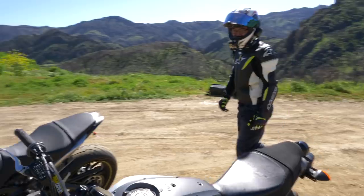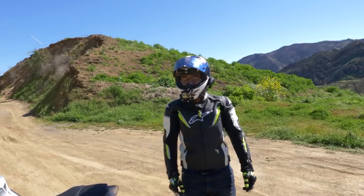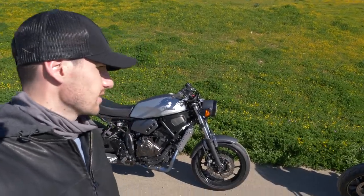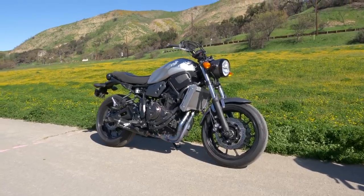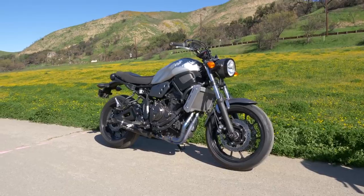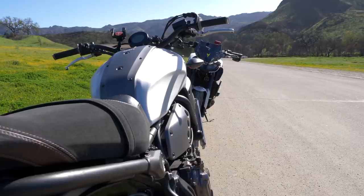Alright, what do you say we wrap up our gear real quick and then head over to a different spot? Sure, yeah. Alright, let's do it. So we just finished the little photo shoot — we're at the Paramount Ranch off of Mulholland. Got this beautiful backdrop here with the Yamaha XSR 700 and the MT-09. Pretty cool. What do you say, Charisma Rider, that we go check out Mulholland?